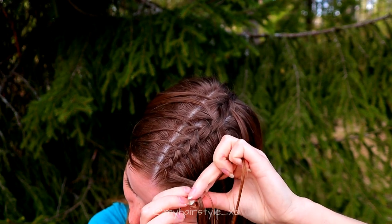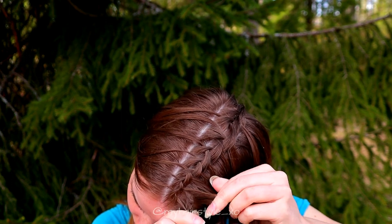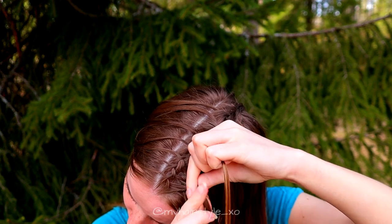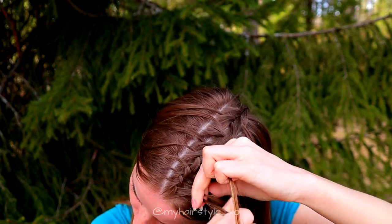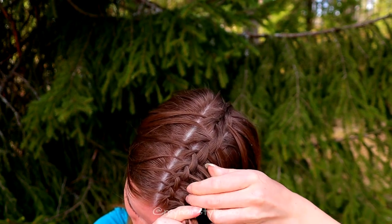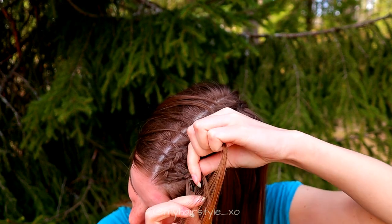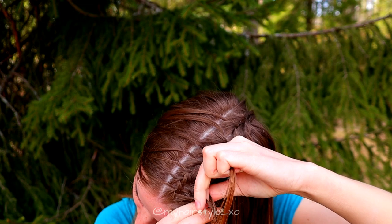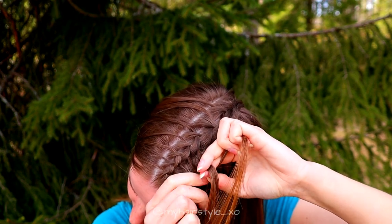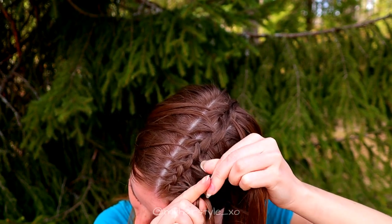Take three strands of hair and start the braid. Bring right over, add hair — use also the hair strands from the middle braid — then left over, add hair, right over, add hair, left over, add hair, right over, add hair.